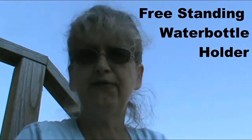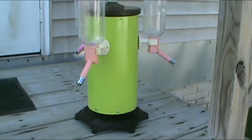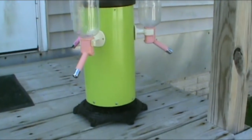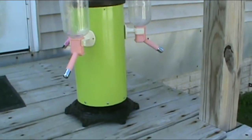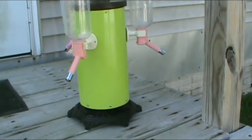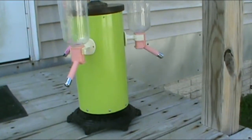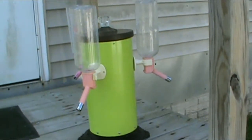Hi, today I'm going to show you how to make a freestanding water bottle holder for your dogs using bits and pieces. This water bottle holder is made up of an antique cast iron lamp base. I think that's an 8-inch piece of PVC pipe. And then I've cut wood to hold it in on the base and I've cut wood to make the top.